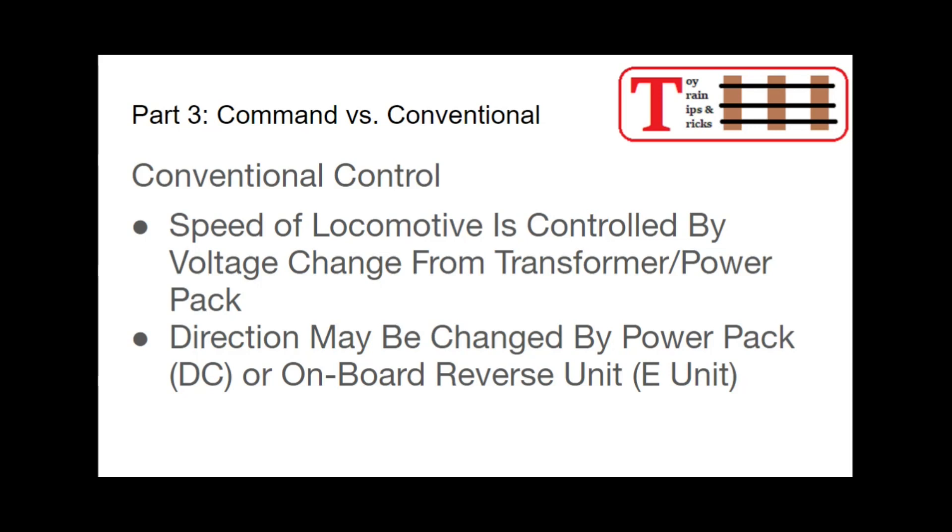Direction can be controlled either by the power pack in DC operations by changing the polarity, or in AC operations by an onboard reverse unit, often called an E unit.